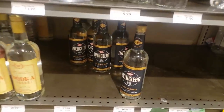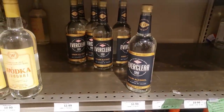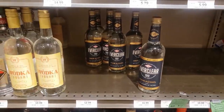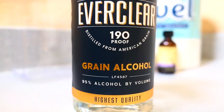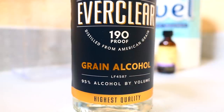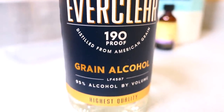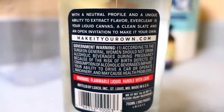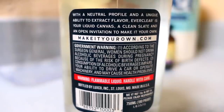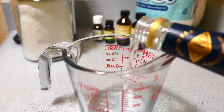To start you'll need some Everclear, and I got this at my local Total Wine for $16.99. This one is 190 proof with 95% alcohol. This is a grain alcohol, which means it's a purified form of ethyl alcohol or ethanol made from the distillation of fermented grain. It's considered a neutral spirit so it has no added flavor. This is highly flammable so you want to be careful when you're using it. Everclear isn't meant for drinking — it's used to make other alcohol, so please don't drink this.